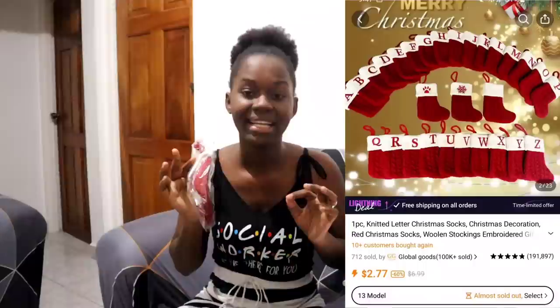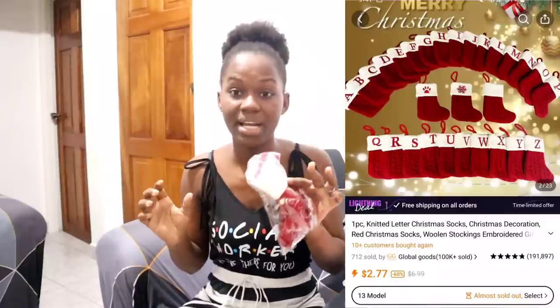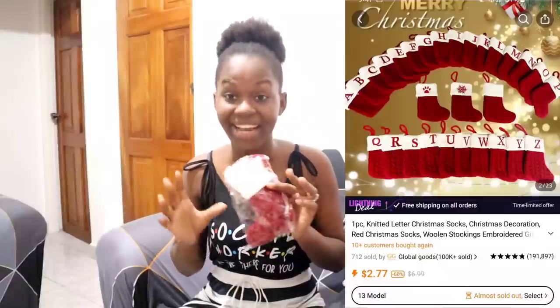The first thing I got are these little letter knitted Christmas socks. You can hang these up for you, your children, your spouse, and your family. I got three because three of us live here — Adiana, Luci, and me — so I got three, each with our own initial. These knitted socks have all the initials from A to Z, so you don't have to worry about them not having your initial. You can also get plain ones or ones with Christmas designs on them.